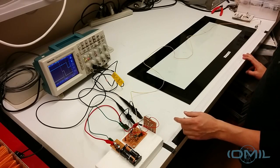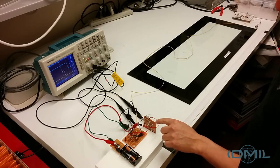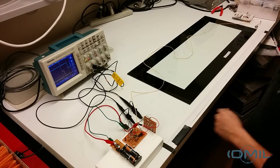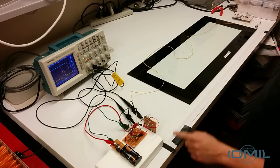Hello! In this video we want to show a circuit prototype for an ultrasound range meter. Here we have the meter, the receiver, and a 5-volt power supply. We have here one meter separation between the transducers and signals in the scope.